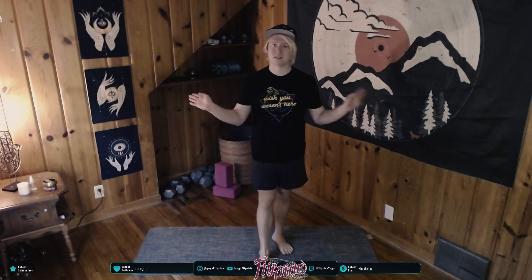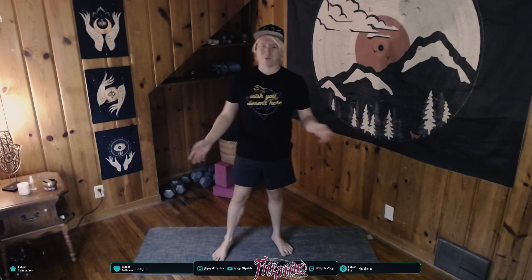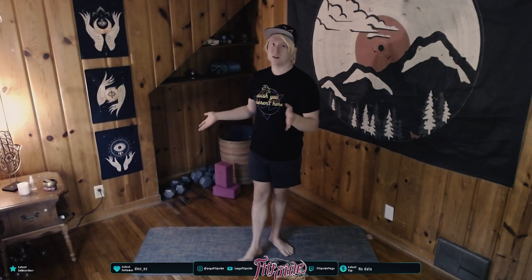Hello friends and welcome to our Monday night reset. This is 30 minutes of restorative yoga. The first 10 to 15 minutes are going to be a stretch just for your end of work day to get blood flowing back in your body and re-energize yourself for the rest of the week.